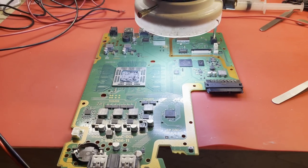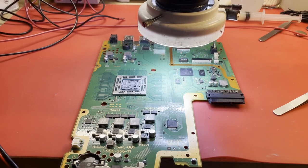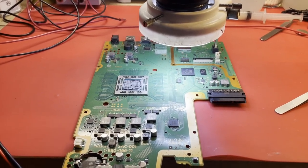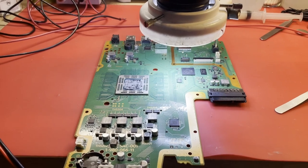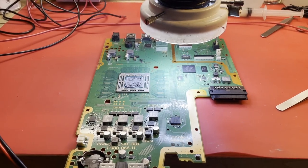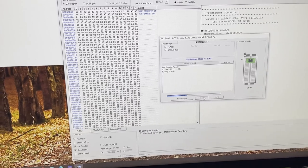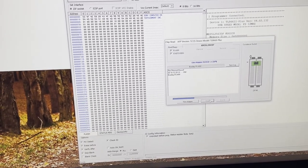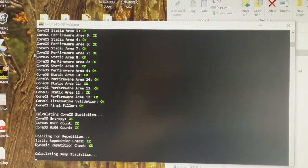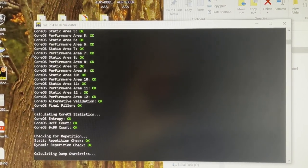I decided to take a different route. I kept thinking about the series of events and what happened when this thing failed. I couldn't get past the fact that it was working until that update, so it kept pushing me toward firmware corruption. I pulled the NOR memory IC, checked its contents on the NOR validator, and sure enough there were 21 warnings.